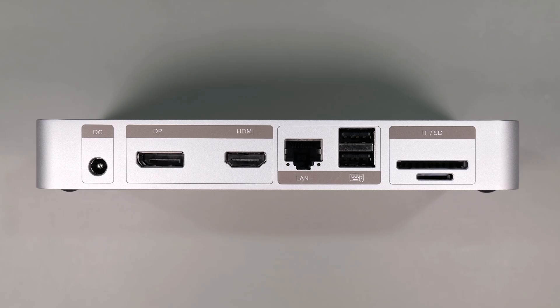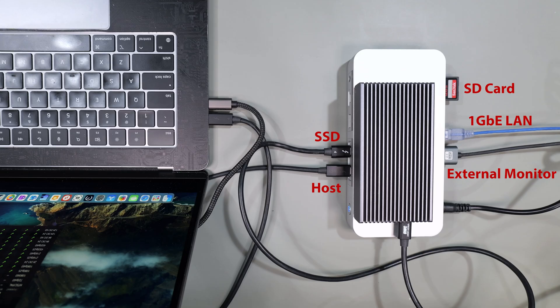The docking station is a Thunderbolt certified device and can support a total of 40 gigabits per second. As with other Thunderbolt docking stations, some of the bandwidth is reserved for graphics. Now that we've seen the hardware, let's run this through its paces.